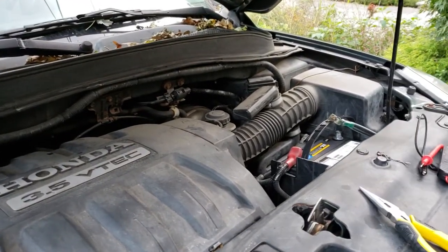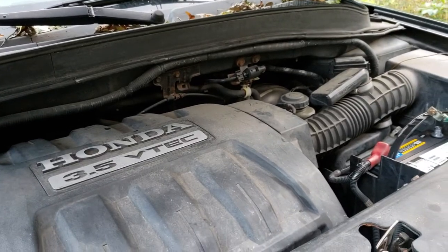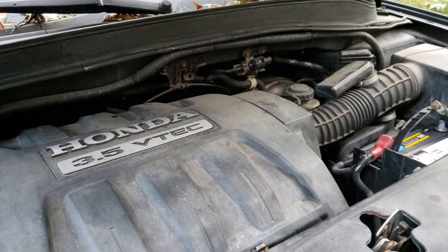Here's a video of my recent problem with a Honda Pilot. The battery was good but there was still no power in the car.